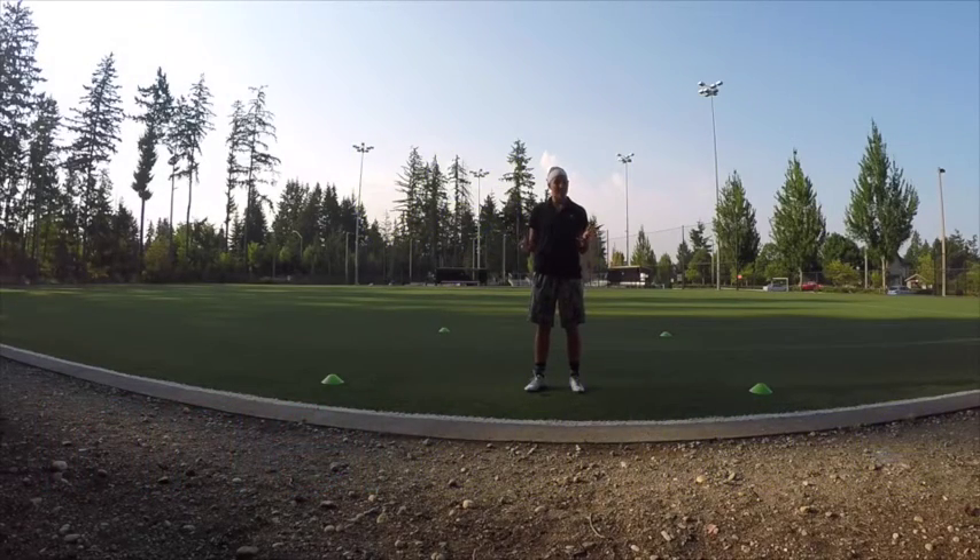Welcome back. So in honor of summer, I decided to take our exercise outside today. We're gonna be doing a box drill. This is a great high-intensity exercise that you can perform anywhere. If you have a park near you, any sort of grass patch, dirt patch, anything, you'll be able to perform this drill.